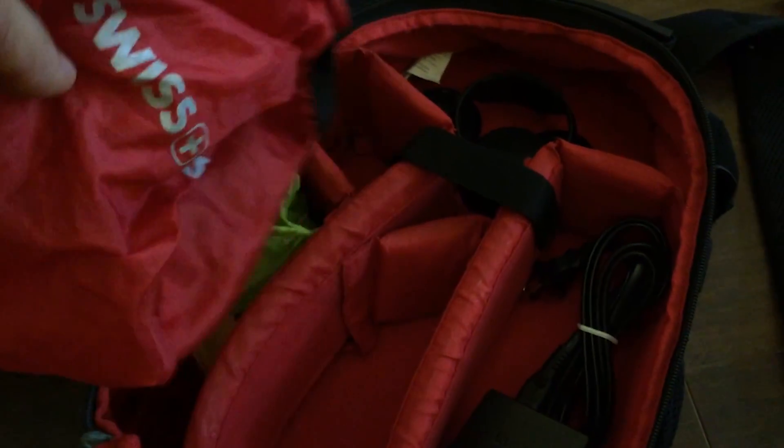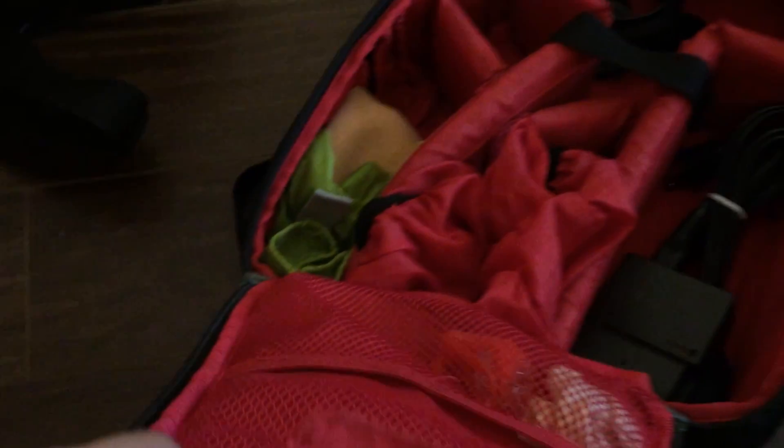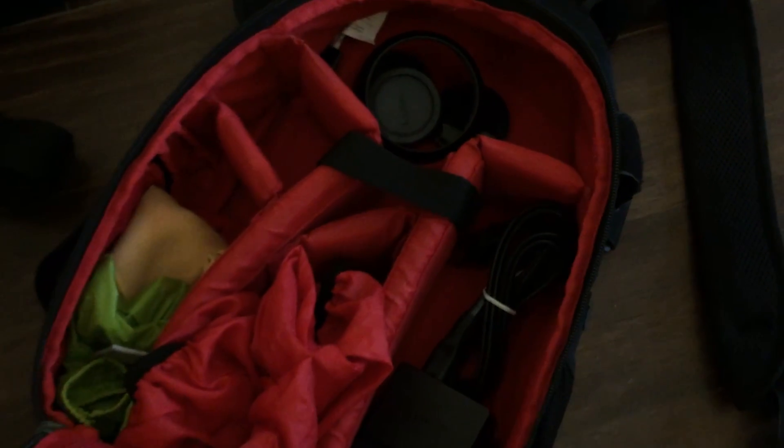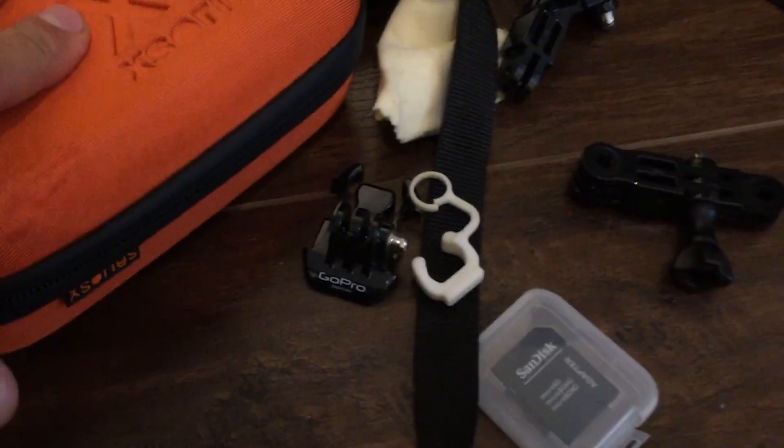A couple of camera bags with your classic kind of stuff — lens cleaning for the rain, because it's always raining in Jamaica somewhere. Got a bunch of extra batteries, chargers, lens caps. Got a whole bunch of SD cards as well, because you never want to run out of space. Some XLR cable too — we do have power on the yard so that's to plug in all my stuff.